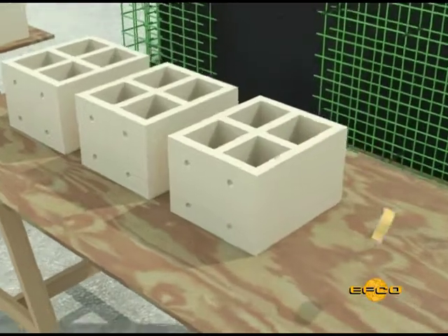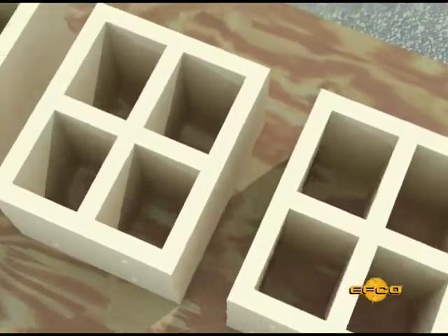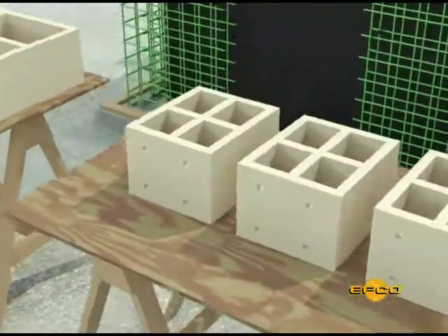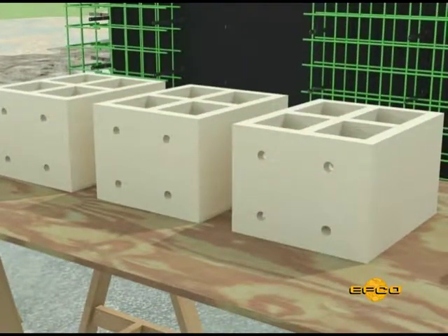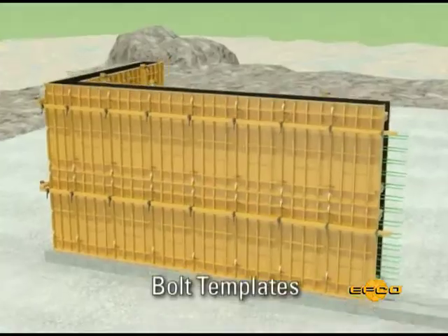Provide interior compression bracing for door and window bucks able to withstand the concrete pressures. Drill holes into the bottom frame of the window buck. This will allow air to escape and help to minimize honeycombing of placed concrete.